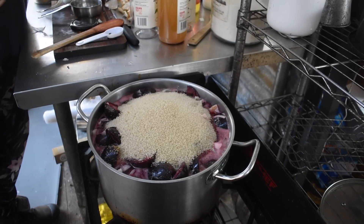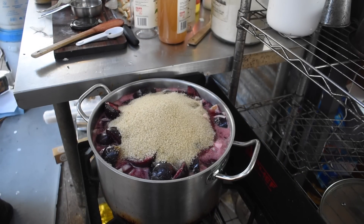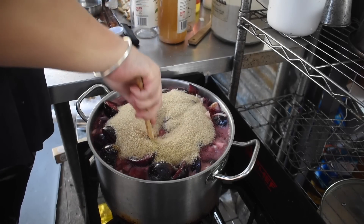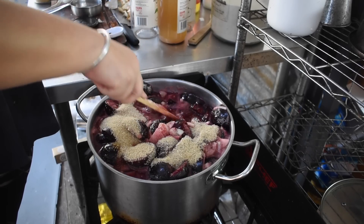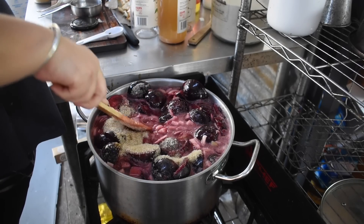I added that sugar, and I also added some molasses because I used raw sugar and I like the taste of brown sugar. I added a little bit of Worcestershire sauce because I like the flavor, as well as a couple of drops of liquid smoke. None of those are compulsory for the sauce, but that's how we like it — that smoky depth of flavor that the Worcestershire, molasses, and liquid smoke adds.